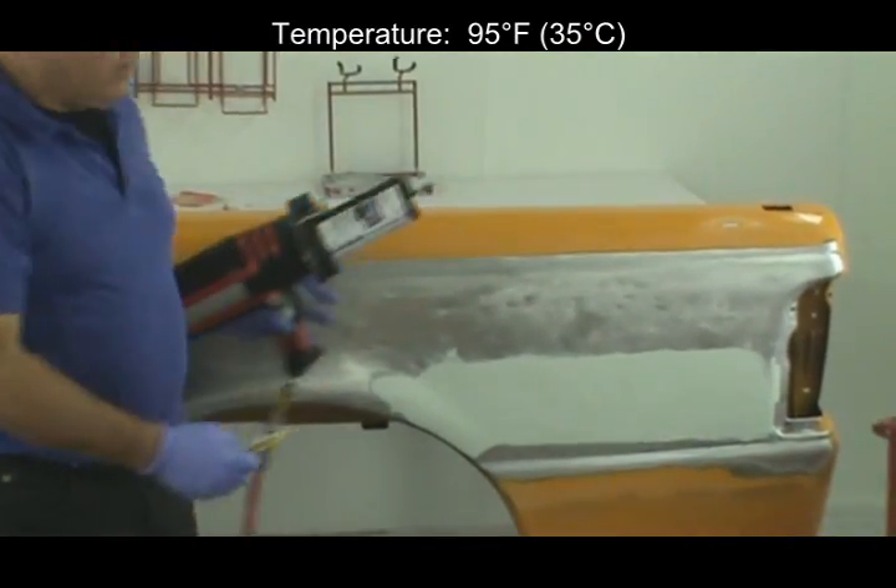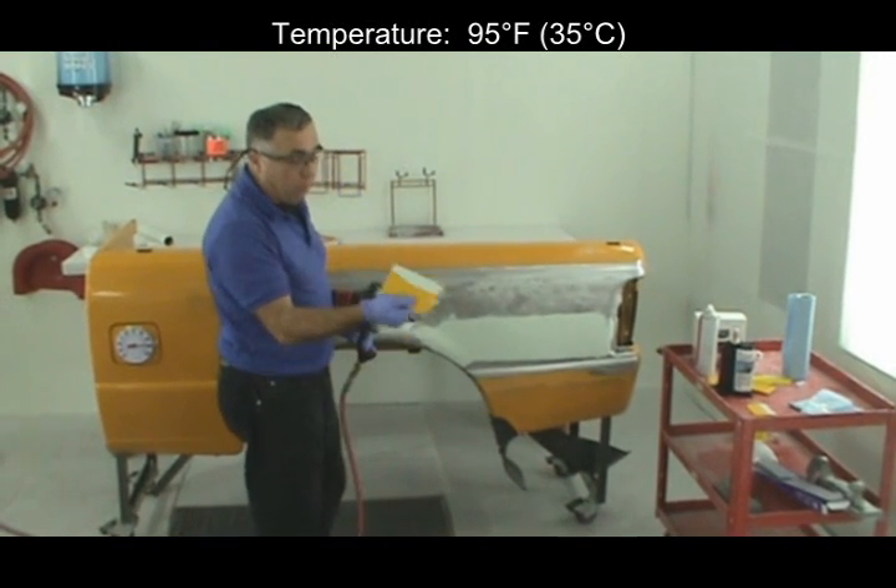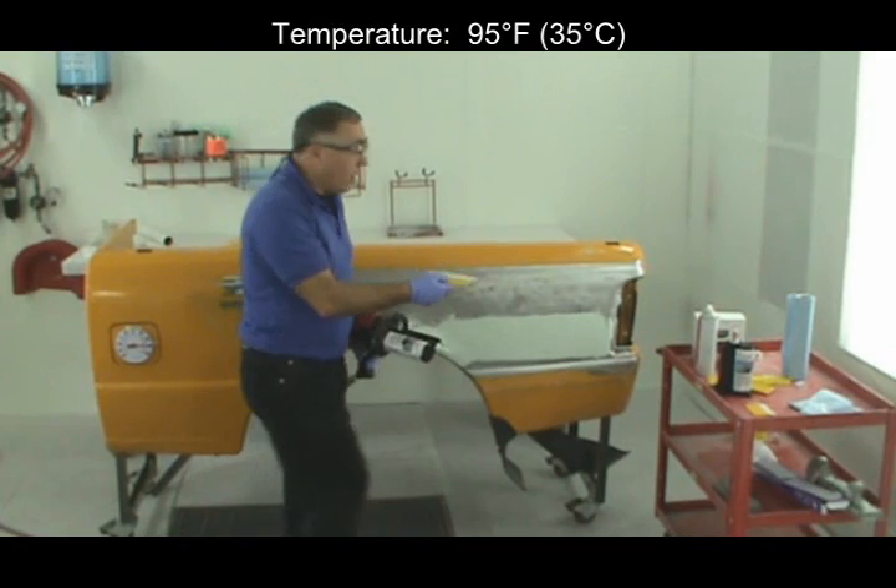Now if I want to go into this upper area and spread more filler on the entire surface, I'm going to just continue to go with this material that's on this spreader — use it as my tight coat.